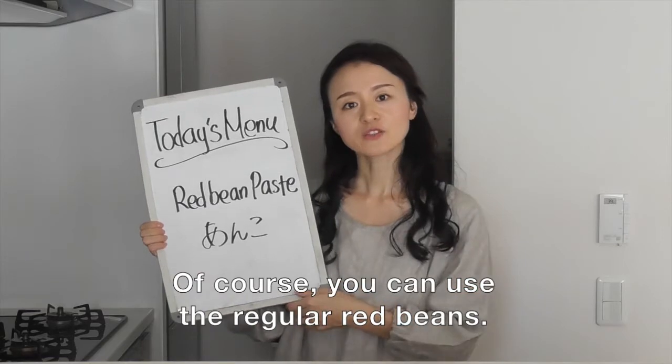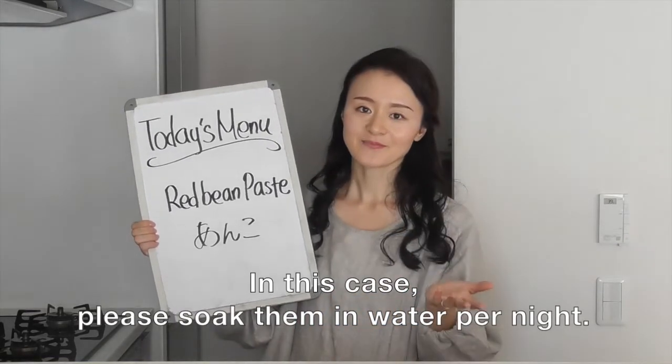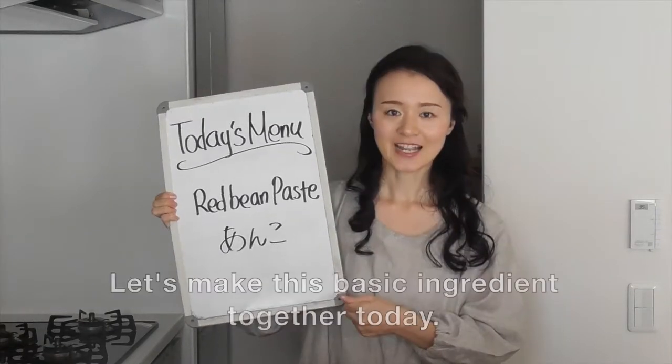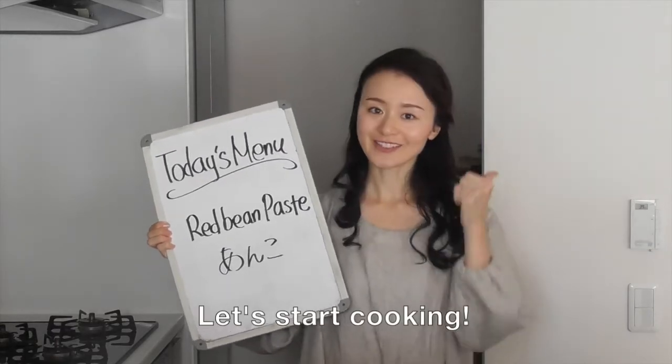Of course, you can use the regular red beans. In this case, please soak in water overnight, or 7 to 8 hours. So let's make this basic ingredient together today. Let's start cooking.